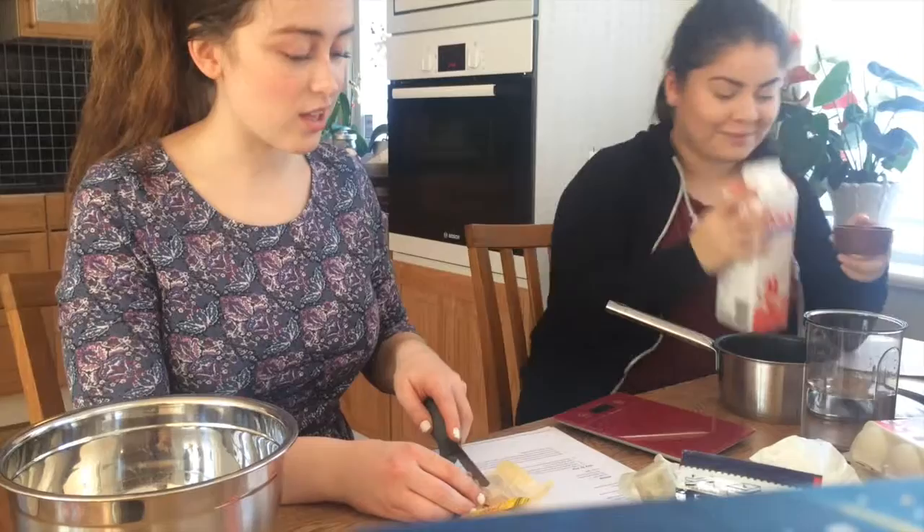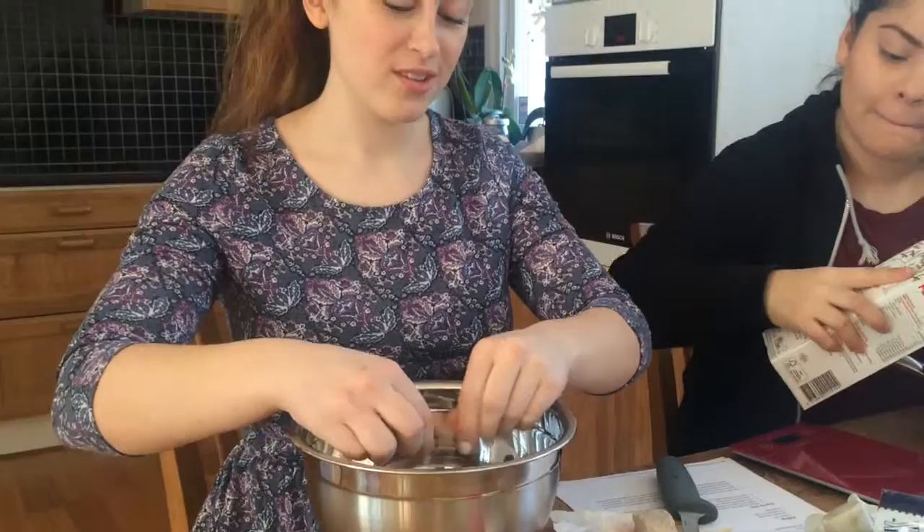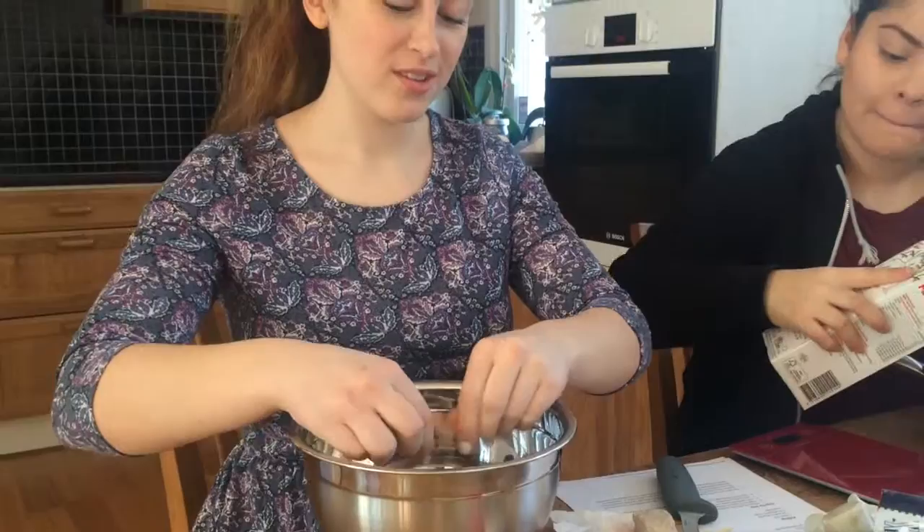Firstly, we're going to slice the cheese into pieces and crumble it in a medium bowl.